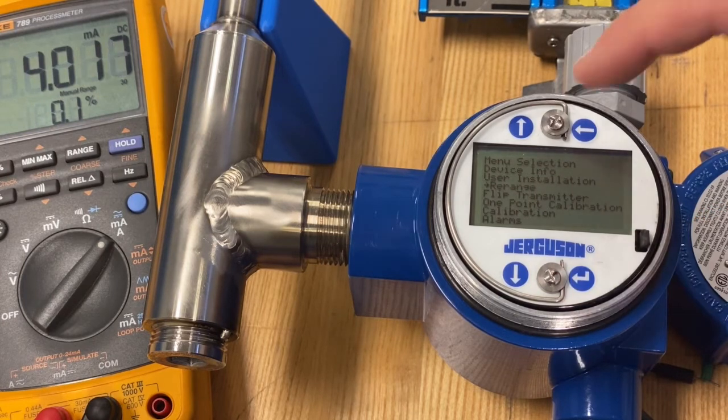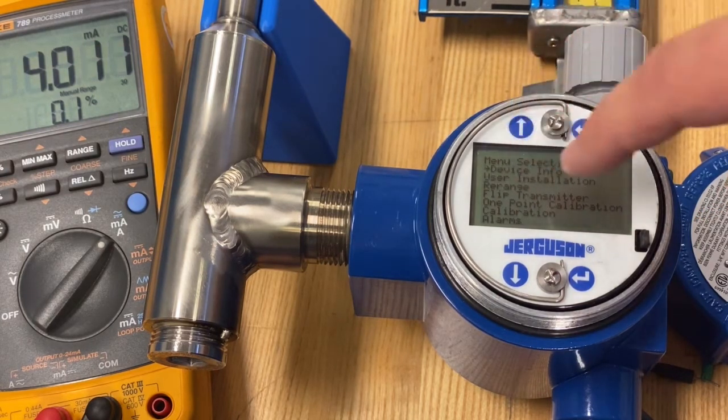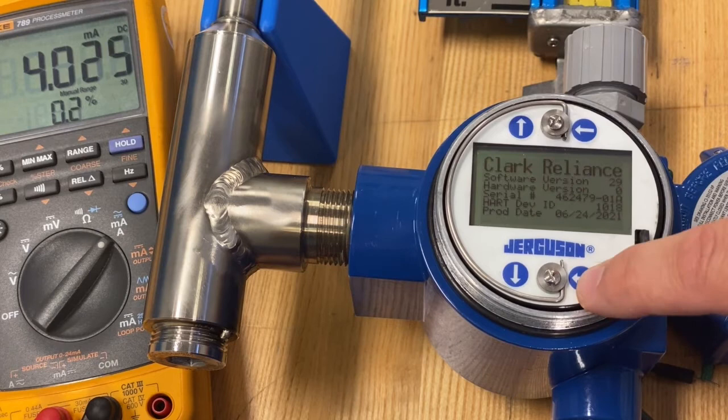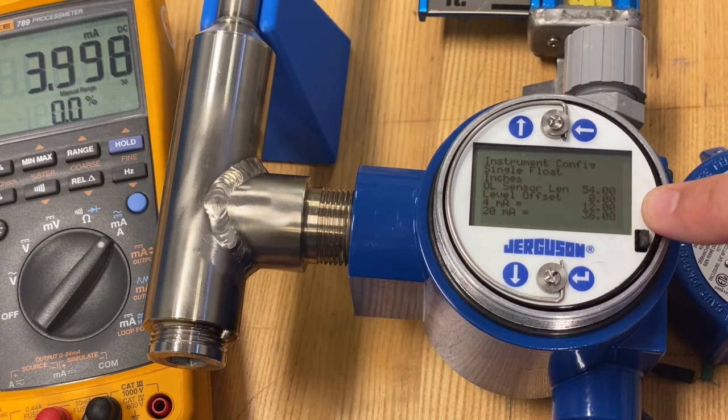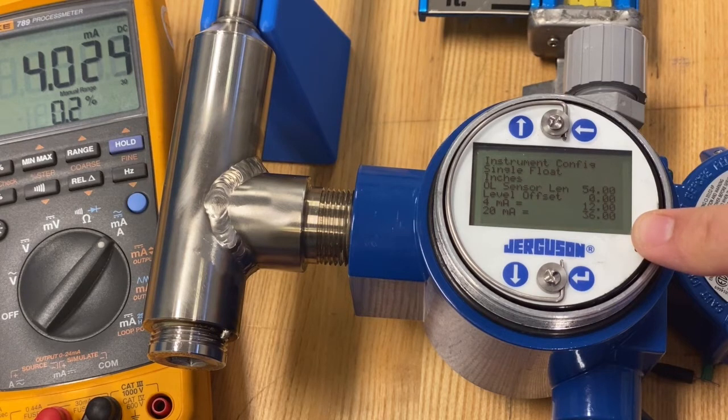Enter out of that menu, and that's it — you're done. Let's go to the device info screen and confirm our settings. On the second page, we still have a 54-inch sensor, but now it will display 4 milliamps at 12 inches on the probe, and 20 milliamps at 36 inches on the probe.